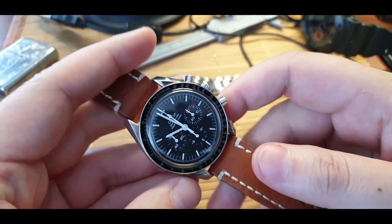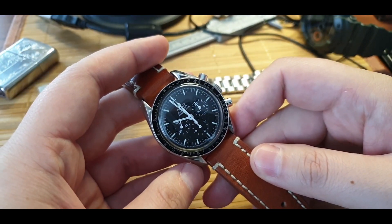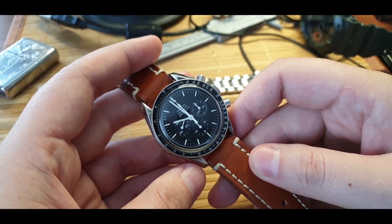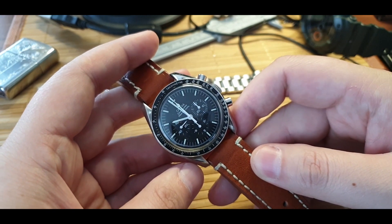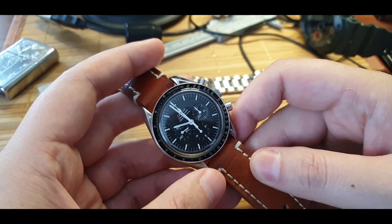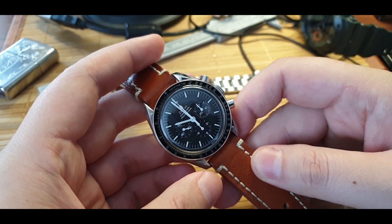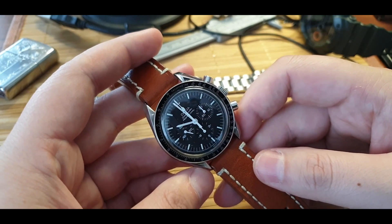This is my moon watch, the Omega moon watch. When I first encountered the moon watch in person, I was a bit let down and disappointed because it's not as shiny as I thought it would be. This is a tool watch, and I came to terms with it two years later when I purchased one — the exact one I first saw.